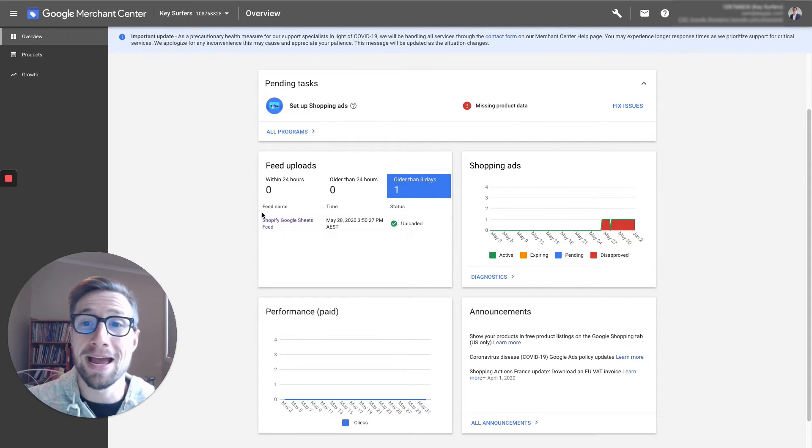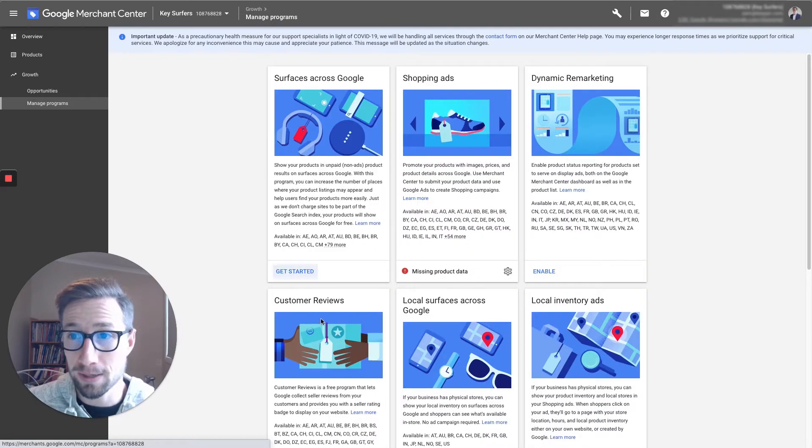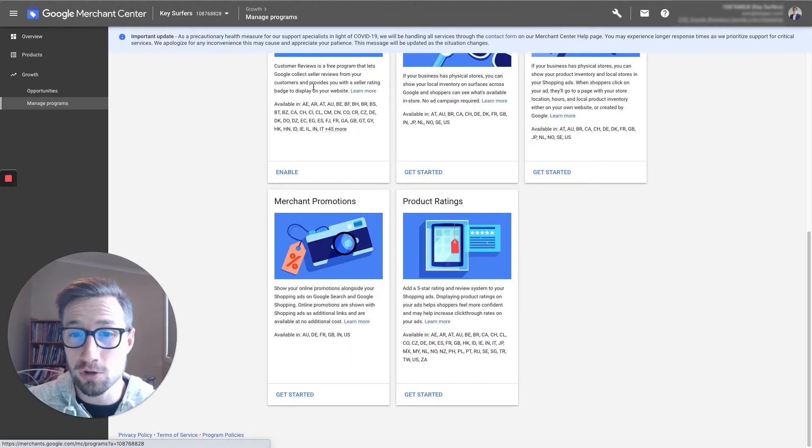Sam here from keycommerce.com. Now we're in Google Merchant Center — let's get those reviews enabled. We go over here to Growth, then to Manage Programs. Once we're in the Manage Programs screen, you have all these extra programs you can enable. We want to scroll down to the very bottom and go to Product Ratings.